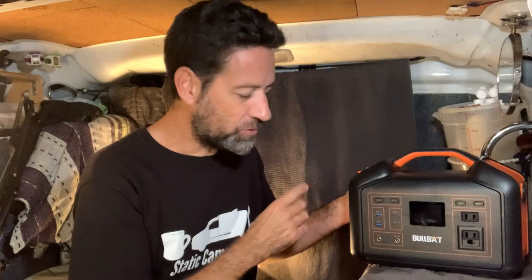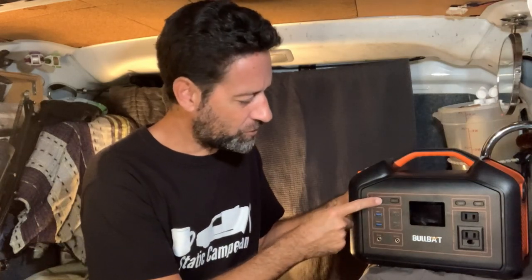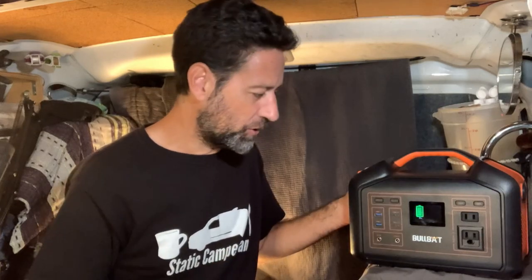This is a 500 watt power supply. It did come with a manual that has the included fine print — too small to read if you're my age. As far as using the unit, you really don't need a manual for this. It's really simple to use. To turn the unit on, you just hold down the power button for about three seconds, and that turns the unit on.